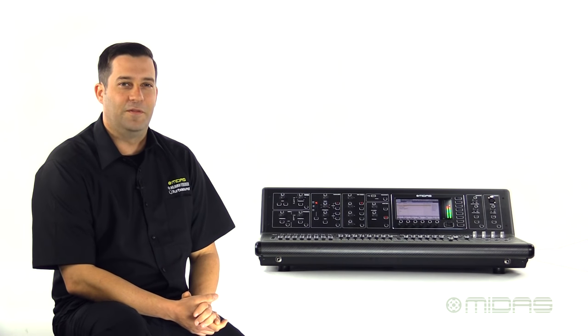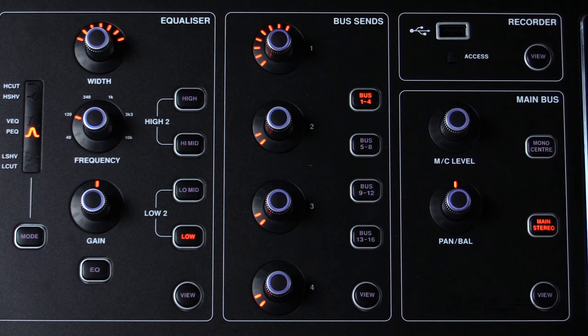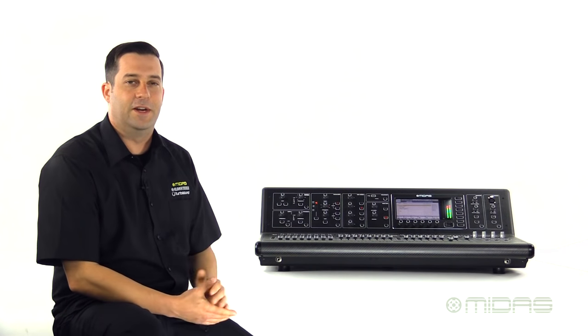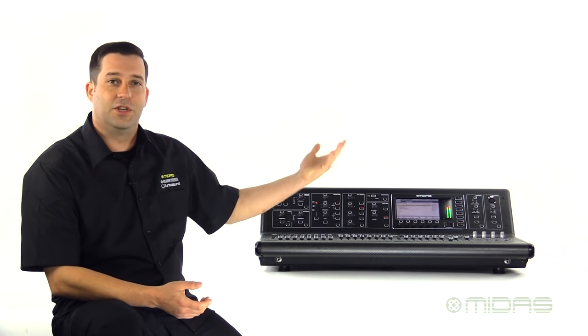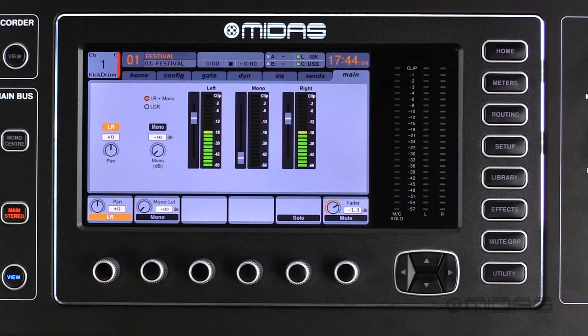Next are four encoders used to send signals to your 16 mix buses on the M32. You got four encoders and four different layers similar to the faders. So if I'm on one through four, I can easily press five through eight and make any adjustments and so on. Finally, we have a master section on the channel strip where you can engage the mono bus using the encoder to make a contribution. You have an encoder for panning and the ability to engage or disengage from the stereo bus.